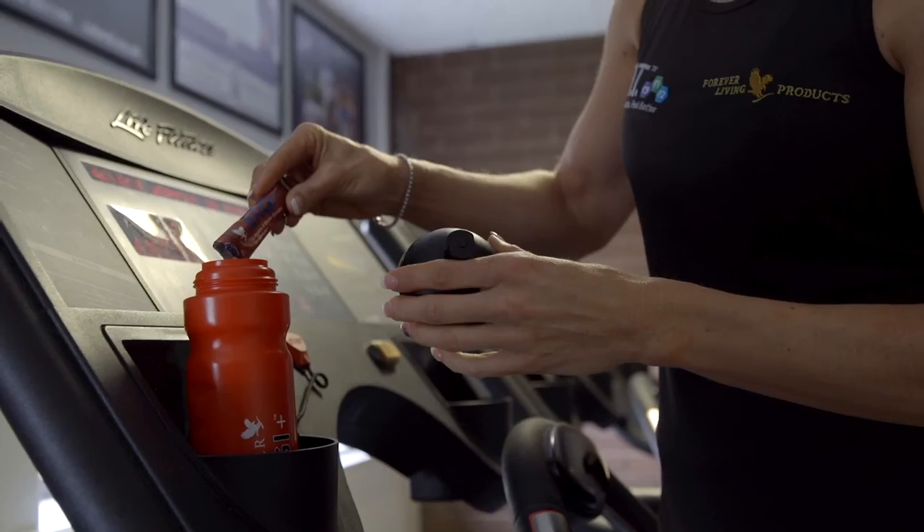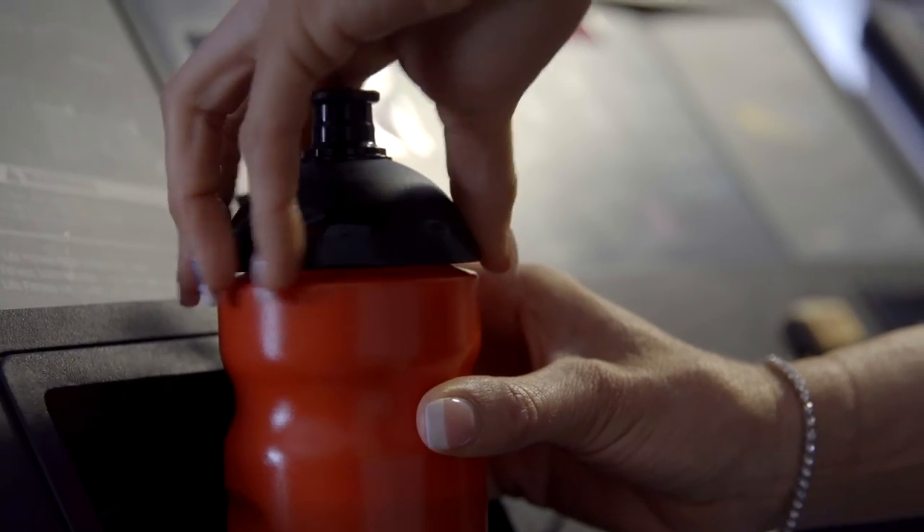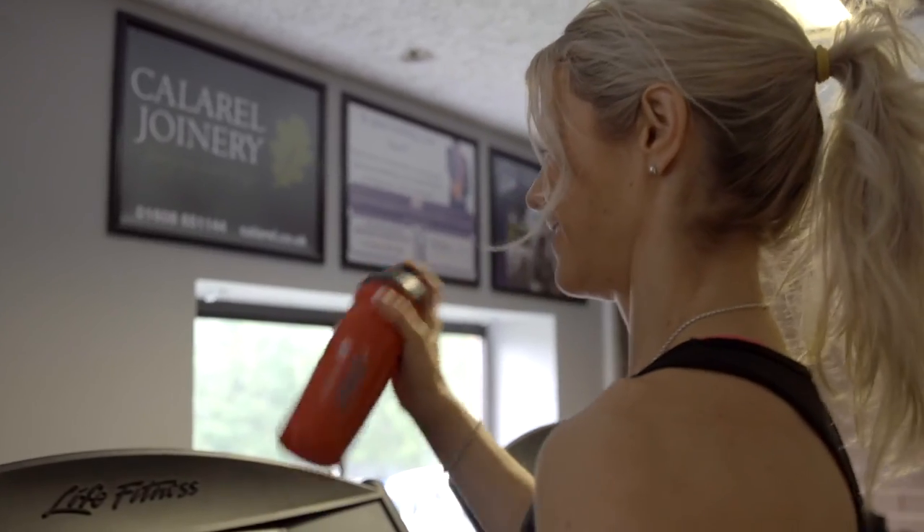To make RG Plus, simply add 10 grams or one sachet into around 240ml of water. Stir it thoroughly, or give it a shake if it's in your shaker.